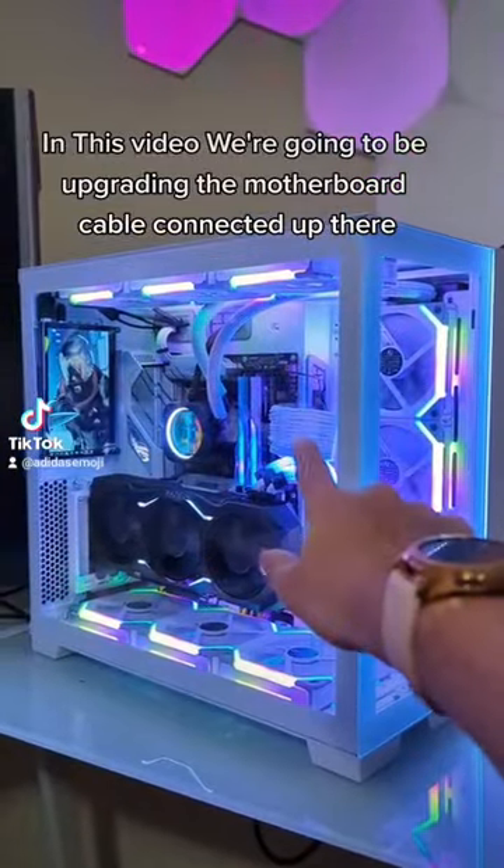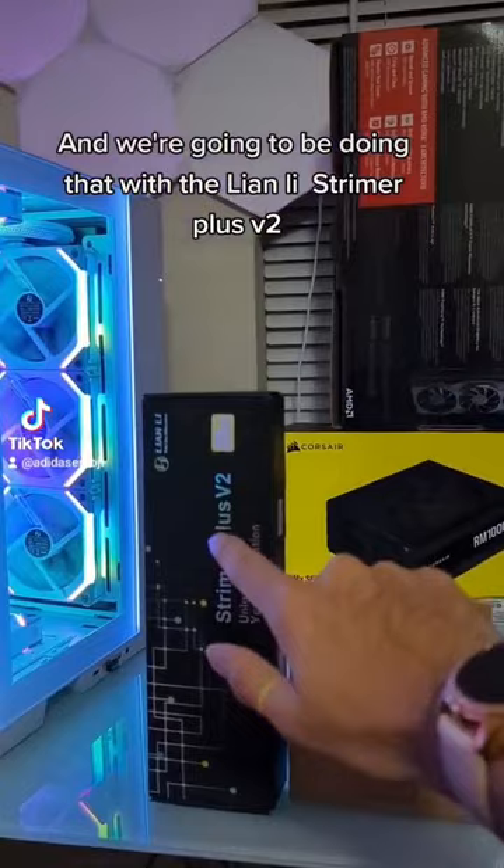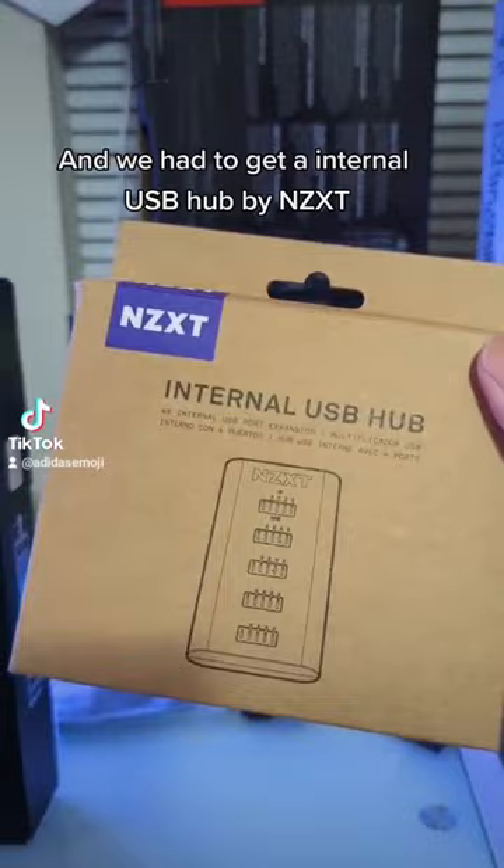In this video we're going to be upgrading the motherboard cable connected up there to one with RGB, and we're going to be doing that with the Leon Lee Streamer Plus V2. We also had to get an internal USB hub by NZXT because there's not enough USBs to go around for this bad boy.